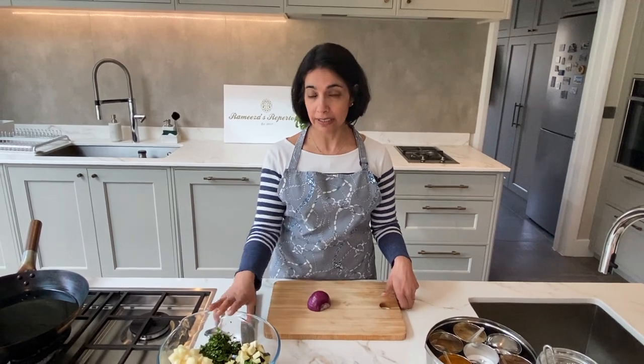Hi, we're continuing with onion. I've been asked for written recipes so I will be posting written recipes on my posts that follow the videos.